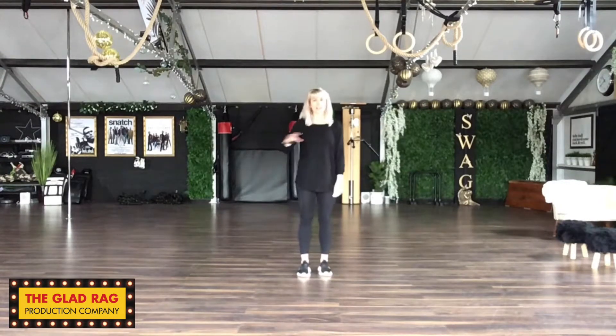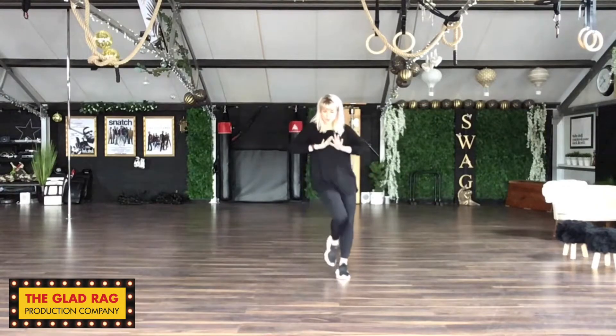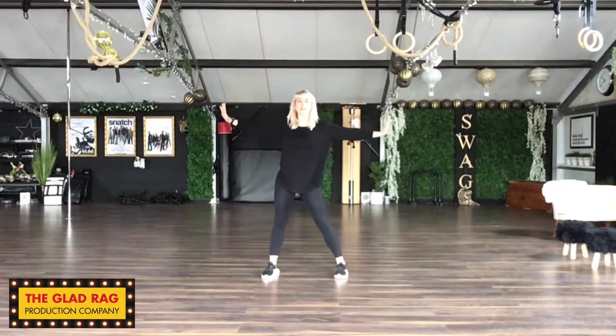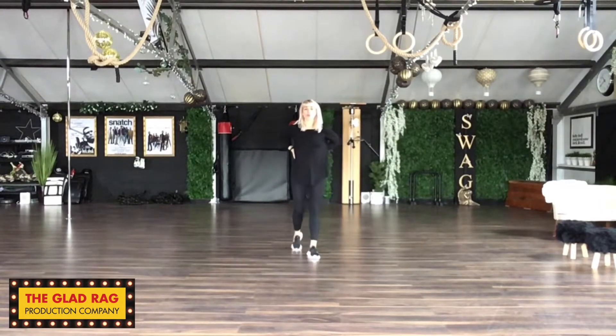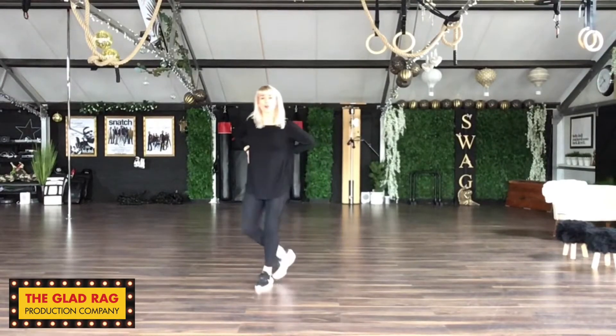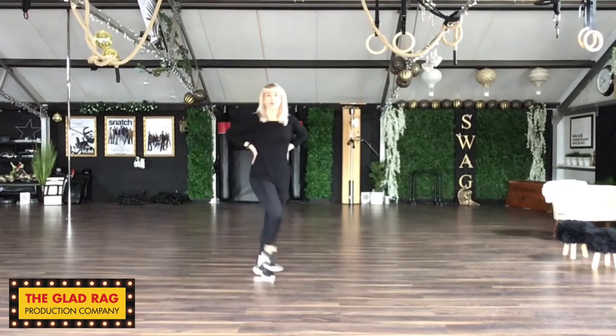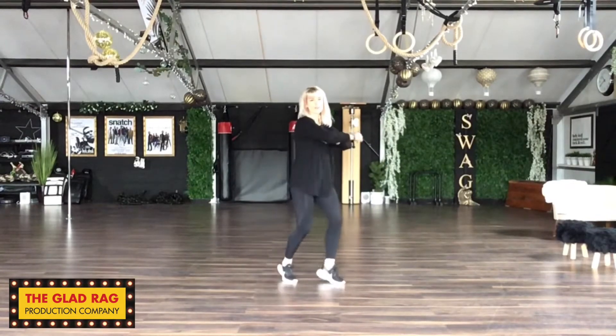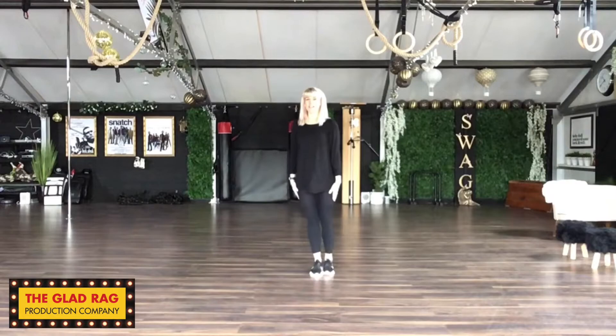Well done. So, right from the top again, up to there. We push away. 1, 2, 3, 4, 5, 6, 7. Back. 1, 2, 3, 4, 5, 6, 7, 8. We go step, cross, step, clap, clap. Step, cross, step, clap, clap. We go roll it round. Roll it round. Then round on yourself together.